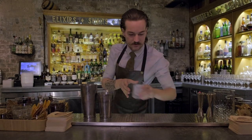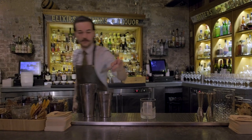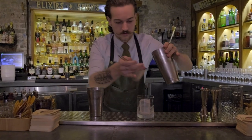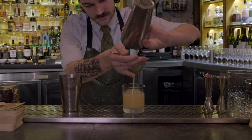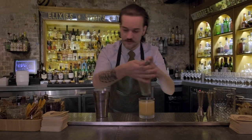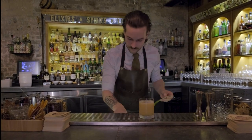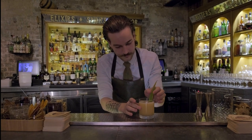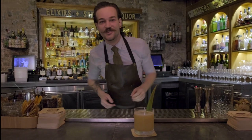We're going to be serving this in a rocks glass over a large piece of block ice. Now once you've done this, just give it a little cut to get all the juices out, and finish off with one beautiful pineapple leaf. Thank you. Bye.